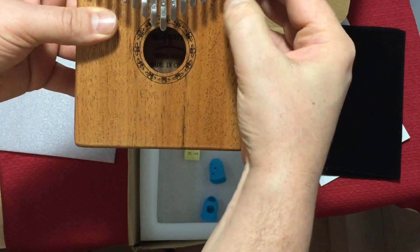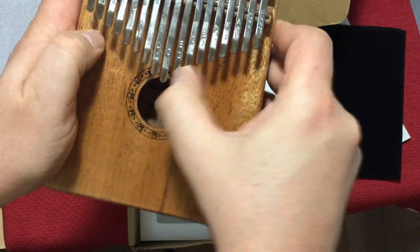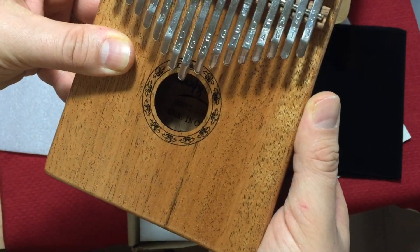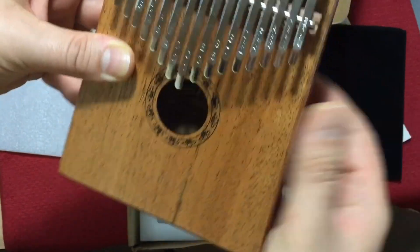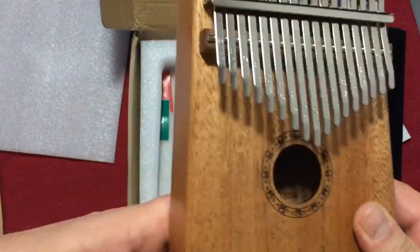And then you have these things for your fingers if you want to put those on — I never use these, I just use my thumbnail. And of course it has these little holes in the back; you could do a little vibrato thing.